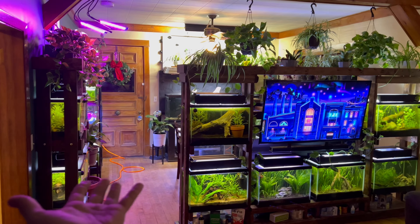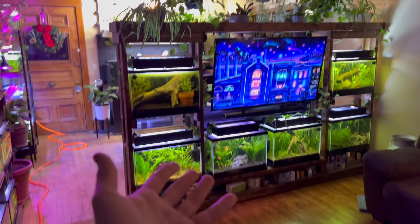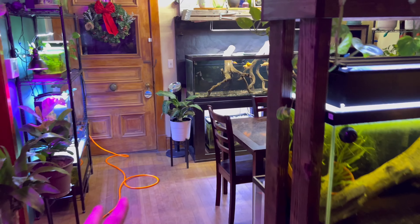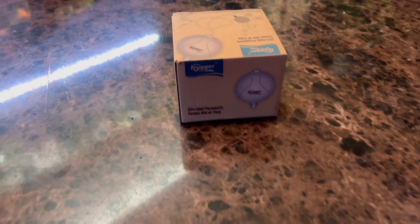Hey there guys, welcome back to Palmer Aquatics. My name is Chris and this is my house and it is stuffed full of fish tanks. Tonight we will be reviewing a product — it is an aquarium air pump by a super big brand named Heiger. I just got this in the mail and I'm super excited to do this review video.